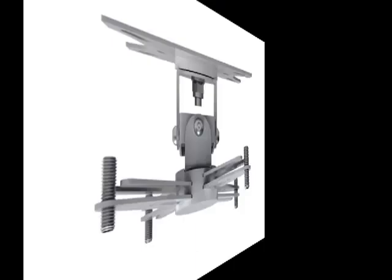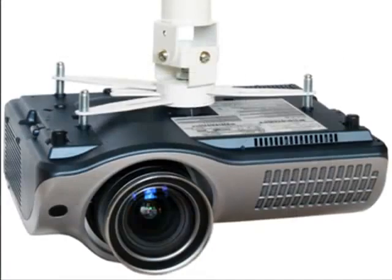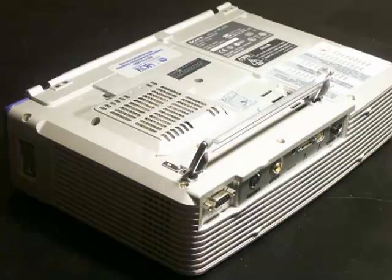By eliminating the drop pole, Vision has reduced waste and cost. The adjustable spider mechanism fits most projectors, and in many cases allows the projector to be installed without restricting access to the filter or lamp cage on the underside of the projector.